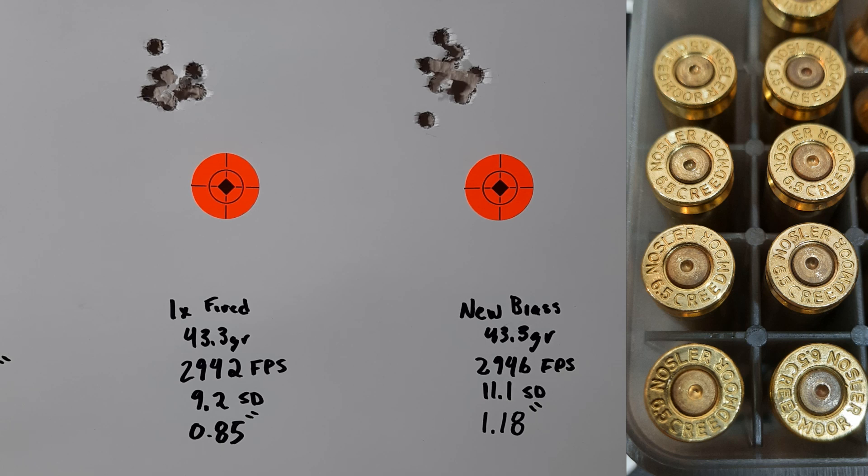Back at the bench, these are pretty impressive targets for nine-shot groups. The once-fired annealed brass shot 2942 feet per second with a 9.2 SD over nine shots and just a 0.85 inch group. We had one shot that flew a little high which messed up the group slightly but still a really nice group. Moving over to our new brass, we shot 2946 feet per second with an 11.1 SD for nine shots.